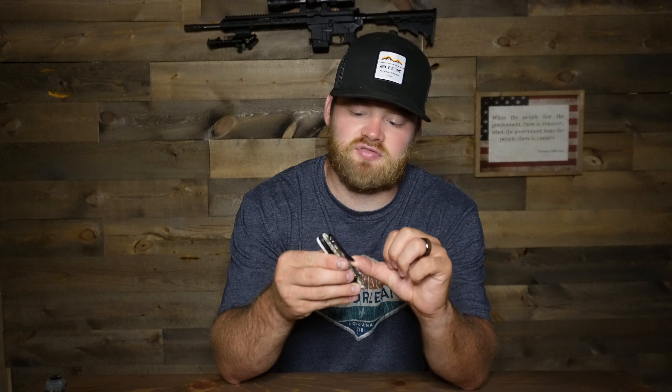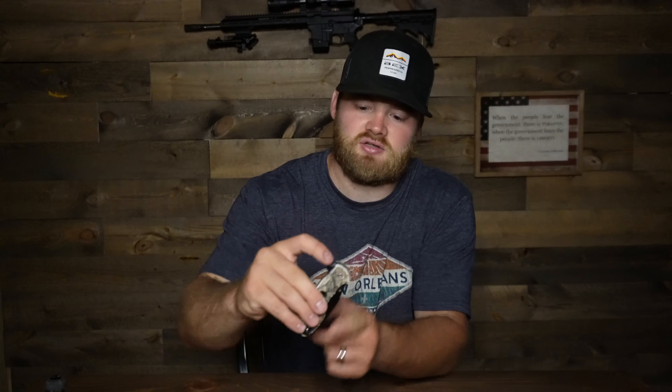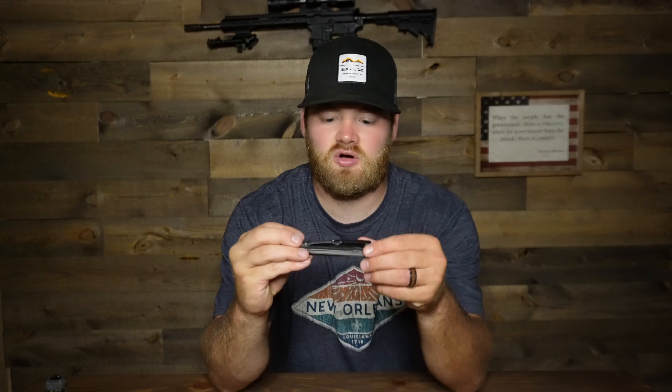The first thing I noticed about the Ozark Trail is that the clip is very flimsy and cheaply made. It's hard to open — you need a lot of help getting it open. When it is open, the blade moves around a lot, which is important — if that blade slips and shuts on you, you could cut your fingers. The blade is really wiggly and not very secure. I'm going to give it a three out of ten on secureness.